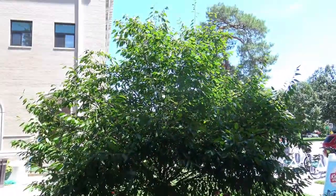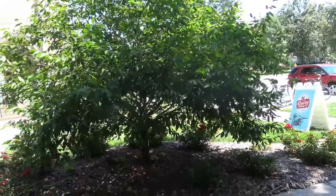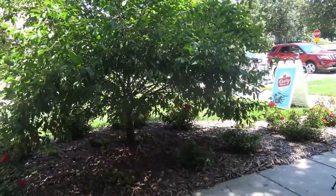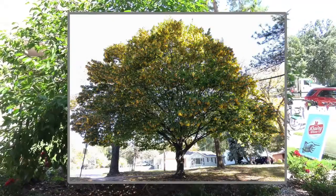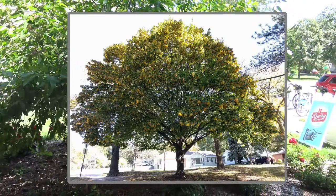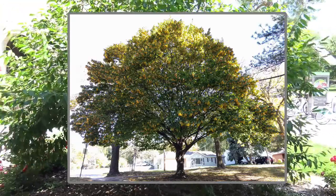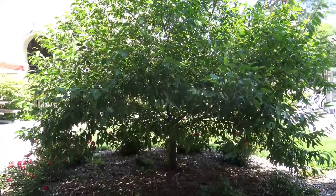This is a fairly small statured tree — this happens to be a very young tree. It is partially shade-tolerant and will grow under the shade of other trees. When it's growing in the shade, it has much less flowering and fruiting. In full sun, it can produce a nice fall color — oranges and reds.